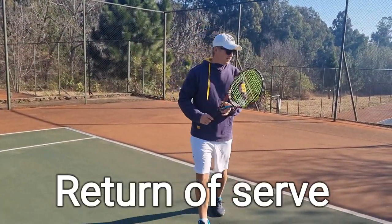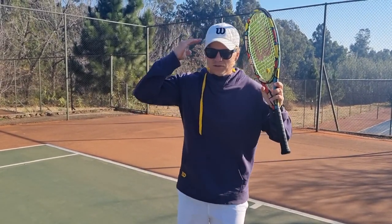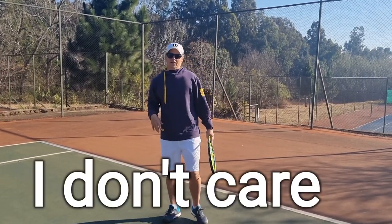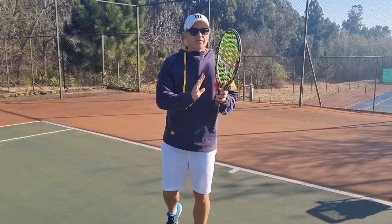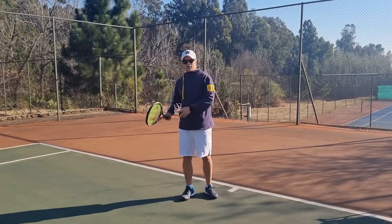Let's talk about the return of serve, guys. Before I give you any tips — I know you guys love technical tips — I'm going to give you a mental tip. Understand return of serve: I don't care how you do it, you've got to get that ball back. Get that ball over the net. You'll never break someone's serve if you don't find a way to get that ball back in the court.